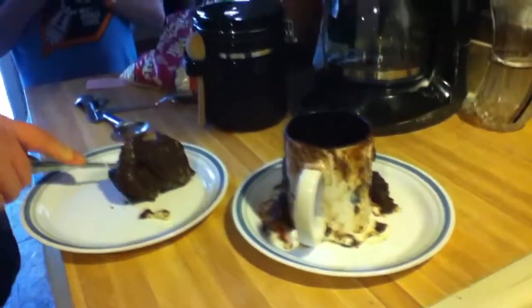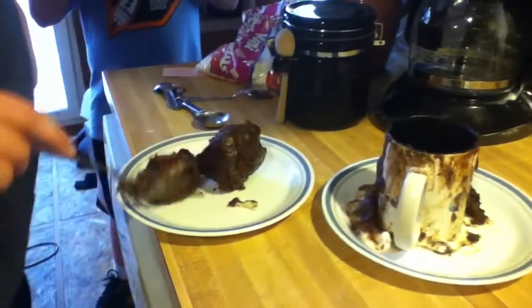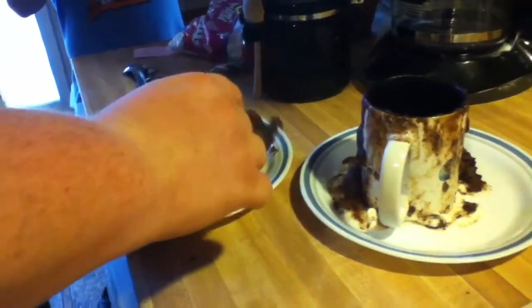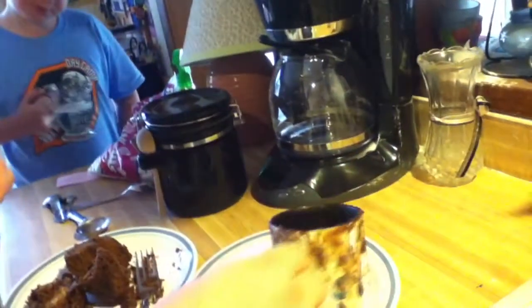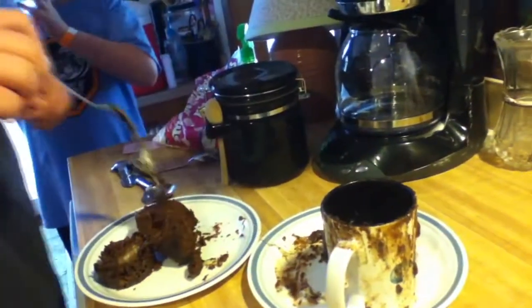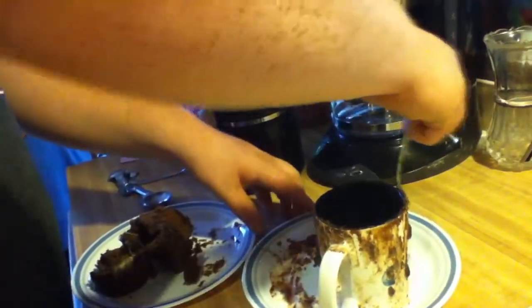Alright, here is the cake. It is cooked, it is definitely cooked. There is some moist flour down at the bottom but that's cooked for sure. The marshmallows did not work out how I wanted them to - chocolate chips would probably be better, I'd assume they would melt. But it looks like everything is pretty much cooked.